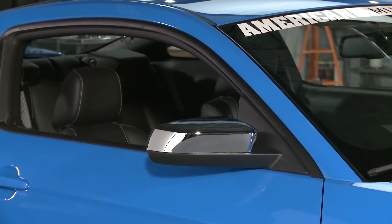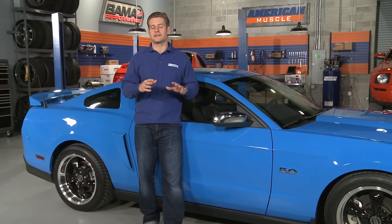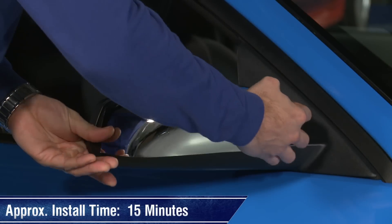These covers invoke classic muscle car styling thanks to their bright chrome finish. The covers themselves are actually made from a durable high impact plastic which replace the factory mirror covers. Removing the factory mirror covers and installing these should only take about 15 minutes.